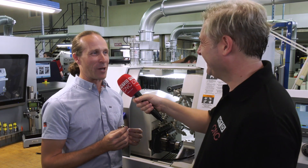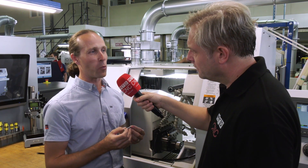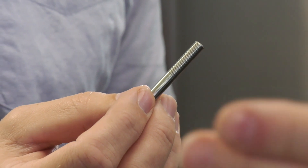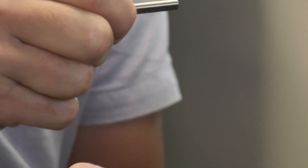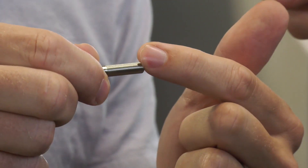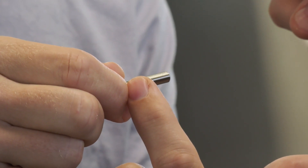Music to every engineer's ears — free time! You also mentioned link threading. Before, we were struggling with taper on the thread because it's more than three times the diameter of the component. We used to hold onto a sacrificial bobbin and thread off the turret. But with the new programming for the L20s, we can link thread — turn a section, thread a section, turn another section, pick up exactly on the threads and complete the thread in two passes, again reducing cycle time.